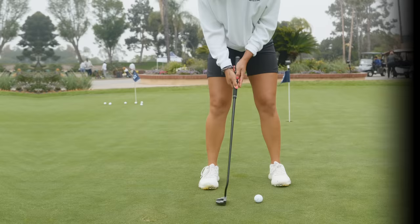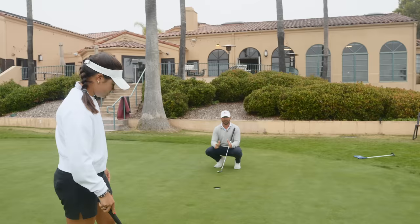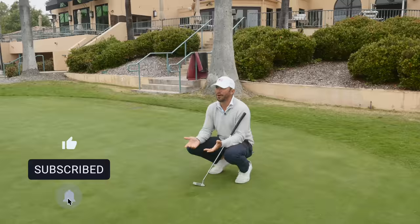Look — there's a rolling dead on line now. It's a good roll right there. Very important to understand: if you're pulling putts, immediately check ball position — it's probably too far forward. If you're pushing them, check to make sure it's not too far back. Those are the basic things you check before we start looking at the stroke.